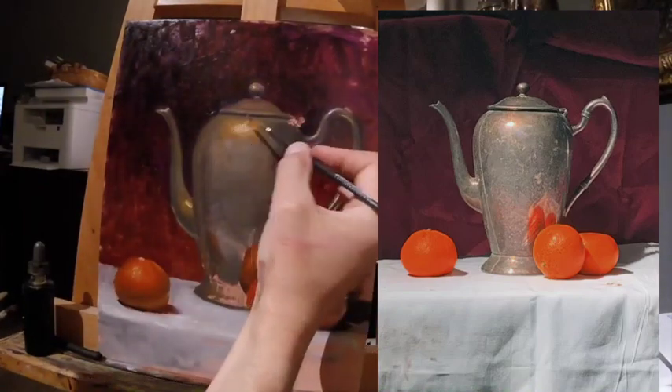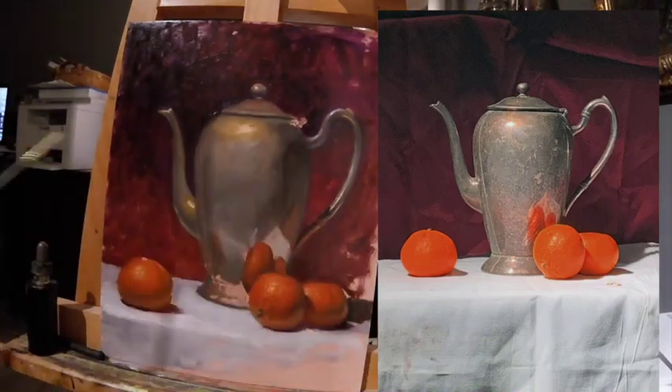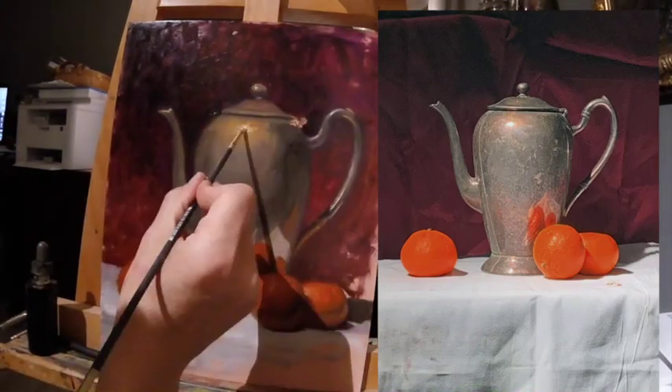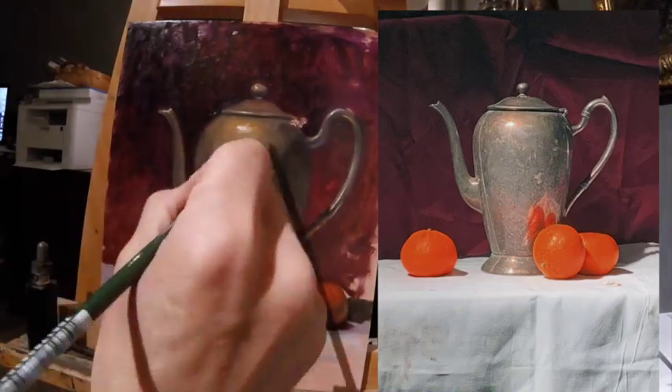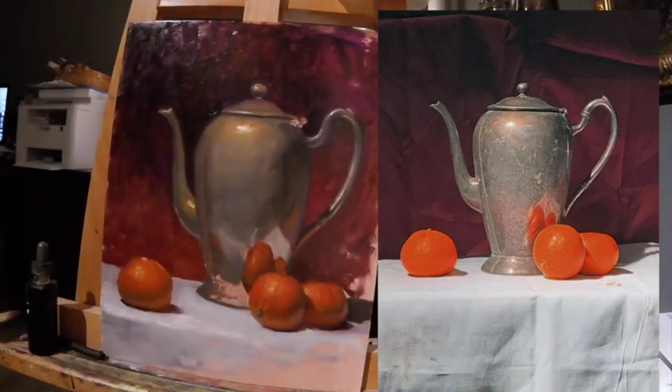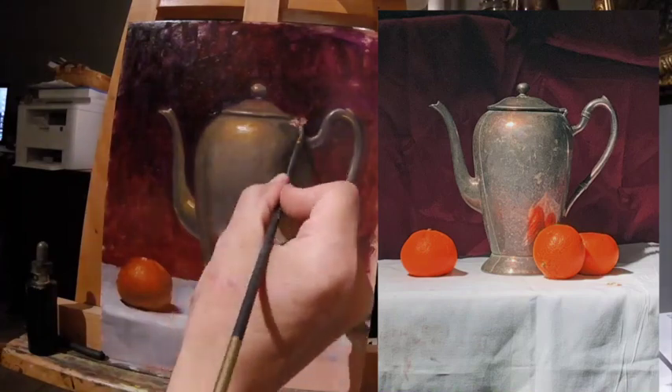Next I'm going to enhance some of the brightness of the highlight in the top plane, then just kind of piece it together. I'll pull together the background and develop that front plane of the cloth, and call it quits because I gave myself a two-hour time limit and I stuck to it.